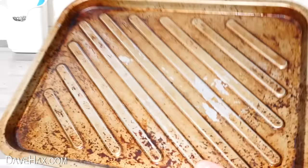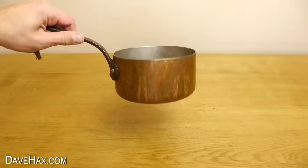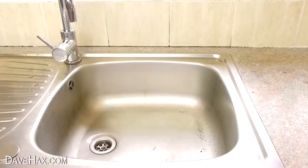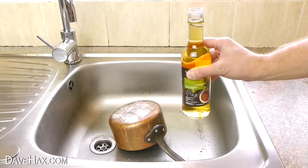Now I have a really cool tip for cleaning up tarnished copper — I'll show you on this old pan. I'm going to use some white vinegar and ordinary table salt. Start by placing the pan in the sink and giving it a coating of salt, then take your vinegar and pour it over. Try not to wash it all off, and if you like you can add a bit more salt on top.